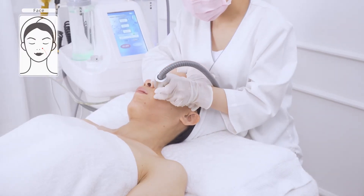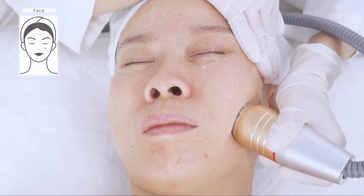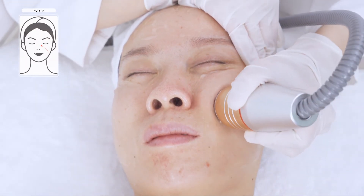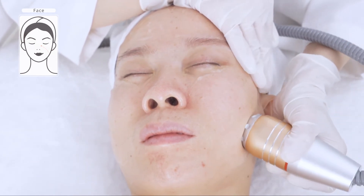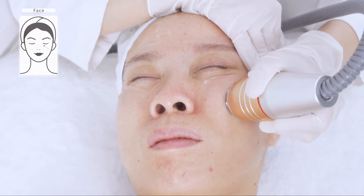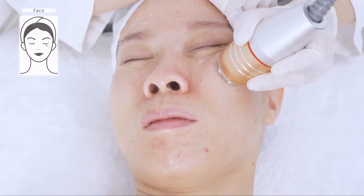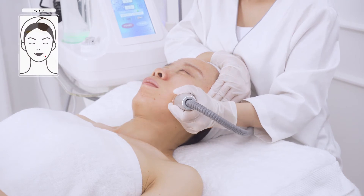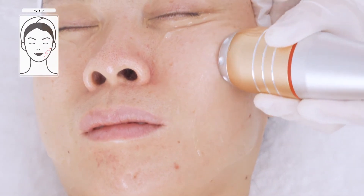Lift from jawline towards cheek three to five times. Move at an even speed. Do not stay at one spot for more than three seconds to avoid burning the skin. Move in small circular motions from beneath the mouth corner to beneath the temple three to five times.